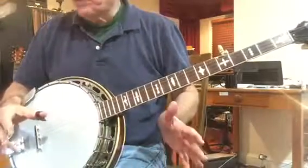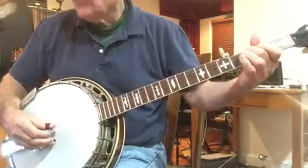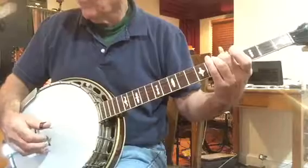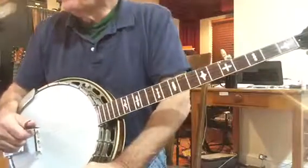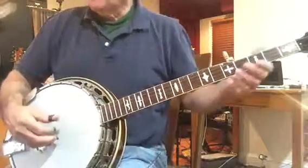Now this break keeps shifting like crazy. So then measure 55 goes. I'm going to do measures 52 through 55.